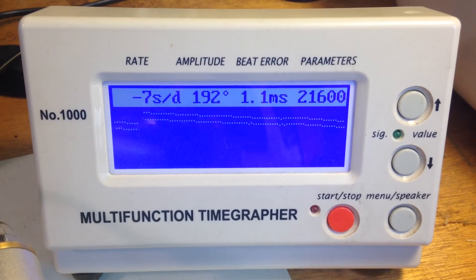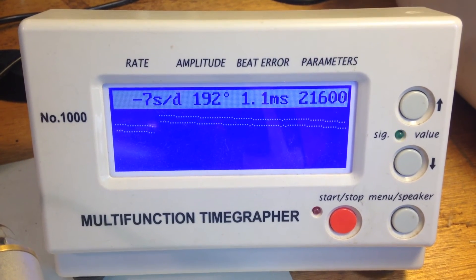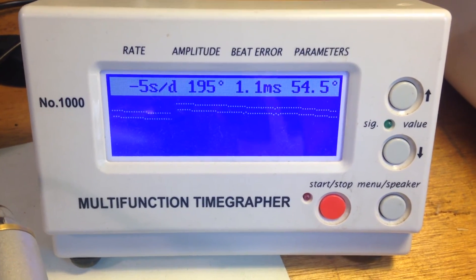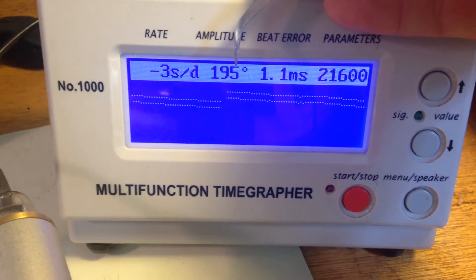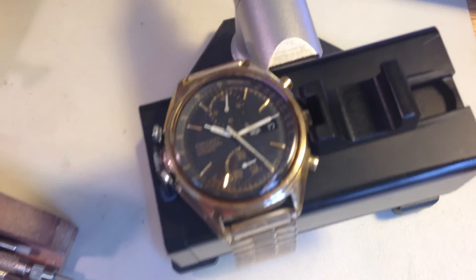When we're seeing numbers like this with an unrestored original watch, it's going to come out just fine. Look — the numbers are constantly rising as it's warming up. So I think it's okay.